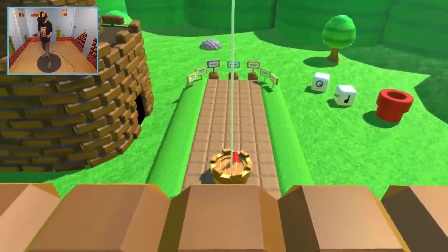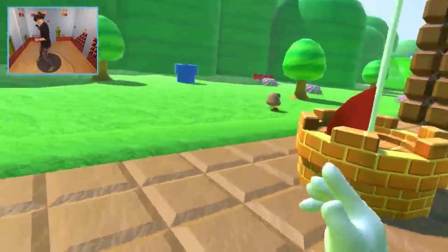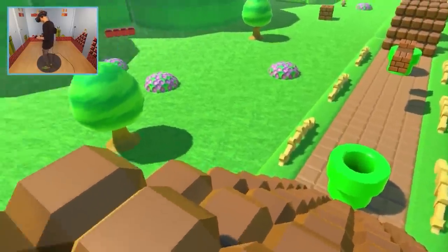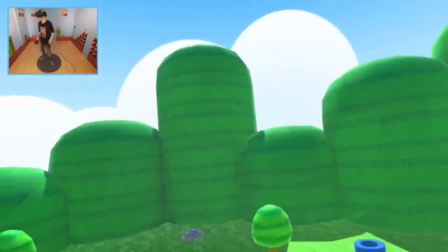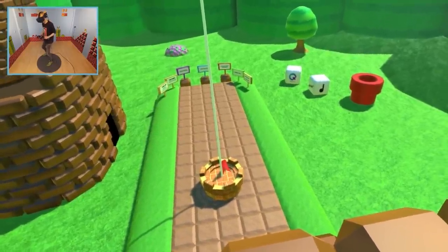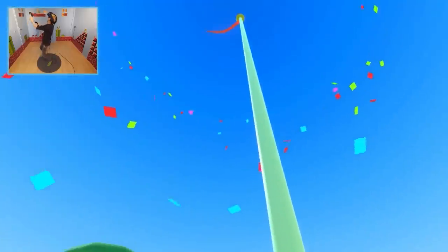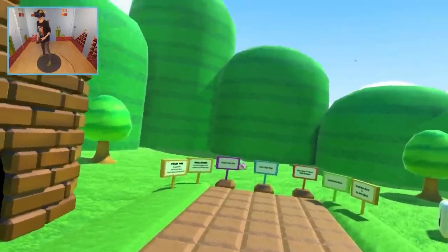Okay, please just for one second. Second try — I can do this. Just believe in yourself, Natie, that's all you have to do. Yes! Woo! Nailed it! Bam! That's how you do it!